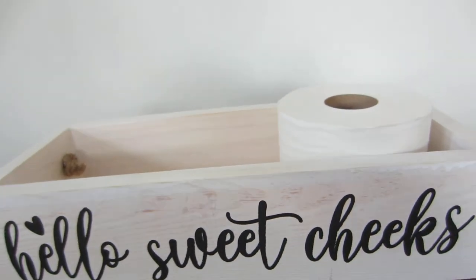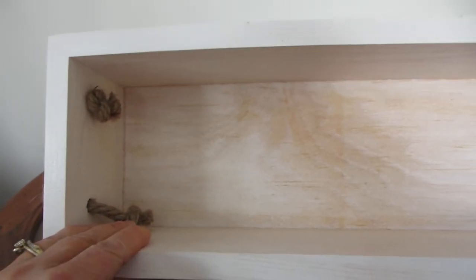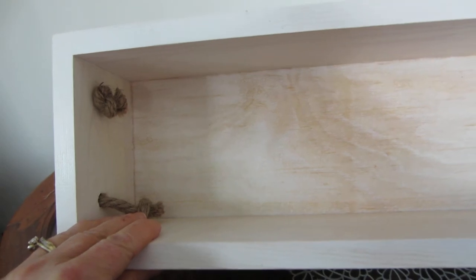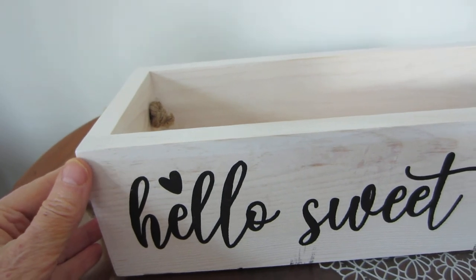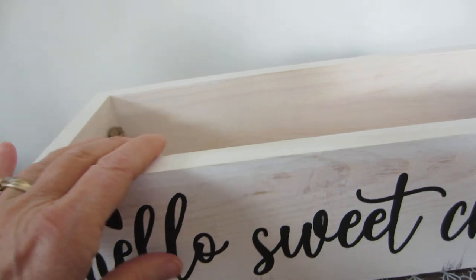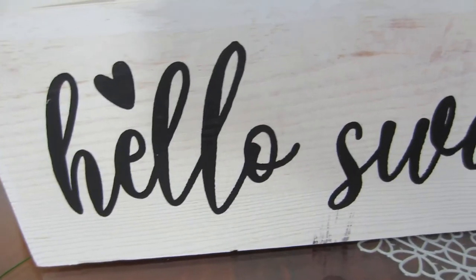I'll take some of these things out and show you what it would look like with something else in it — it's really deep. It is 14.96 inches in length, the width is 5.98 inches, and the height is 3.93 inches.